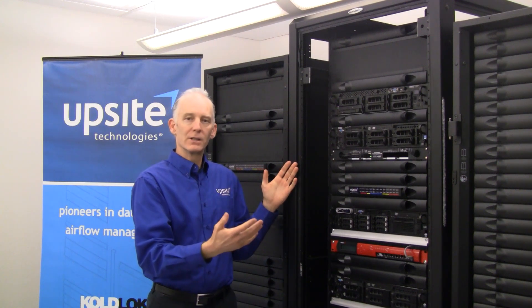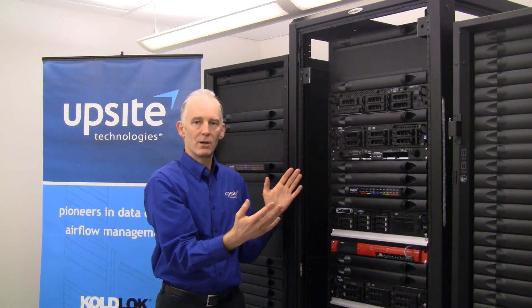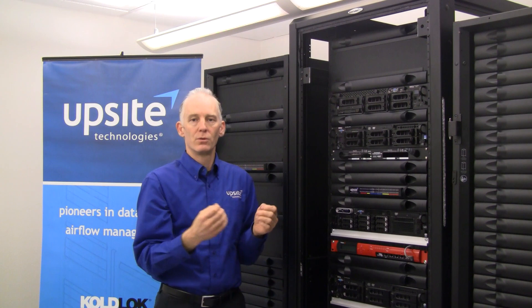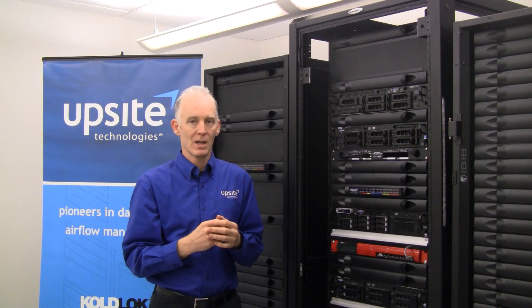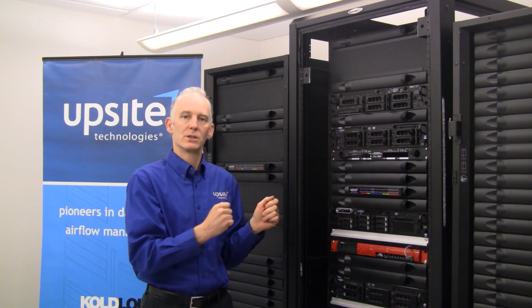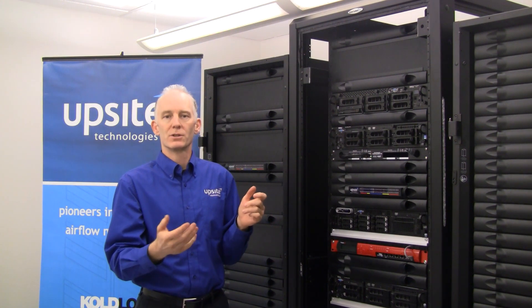So, to optimize cooling, improve the intake temperatures, and reduce operating costs — for all of these reasons, it is important to seal this opening. To address that, we've developed a rack airflow management kit, or RAM kit. I'll show you the components of that kit, show you how to modify those components for unique situations in your cabinet, and then show you how to install it.